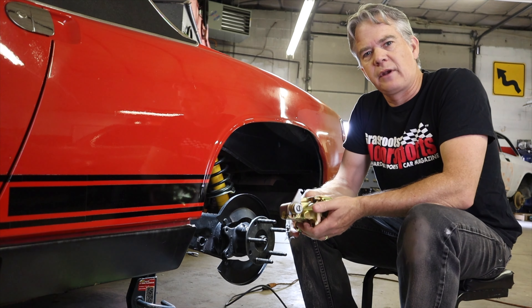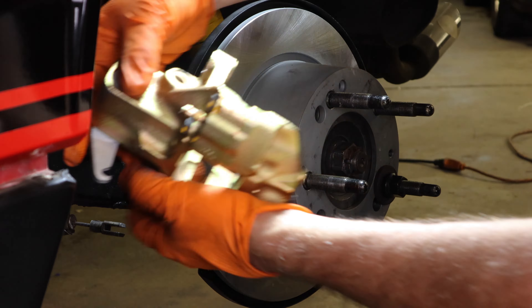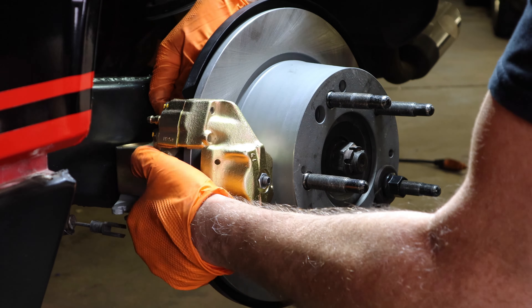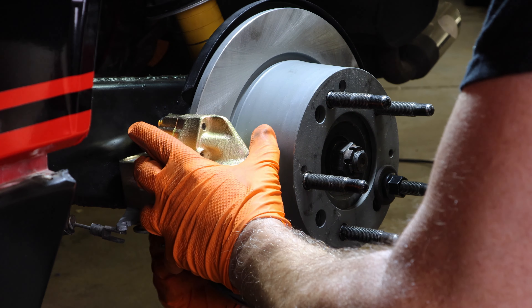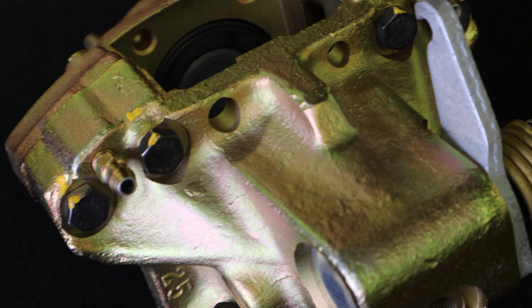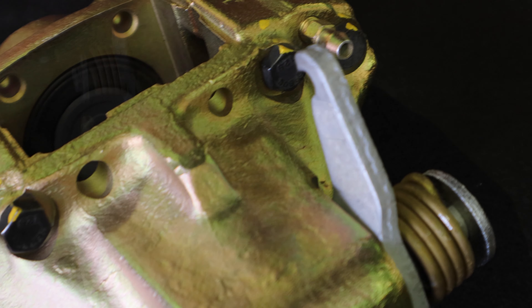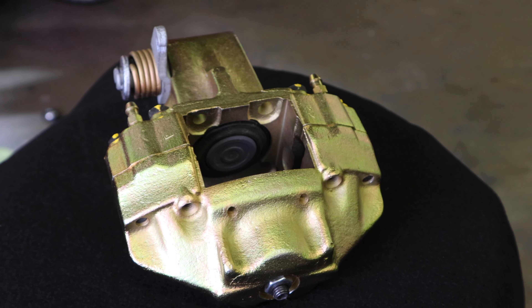The next project on the 914 is replacing the rear calipers with some rebuilt calipers from PMB Performance. These are actually my old calipers that I sent to them, and they did their typical rebuild — completely stripping them down, cad plating the outer parts of the calipers, and reassembling.